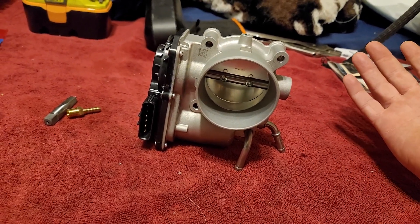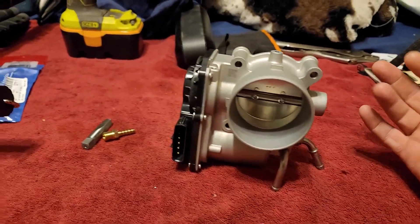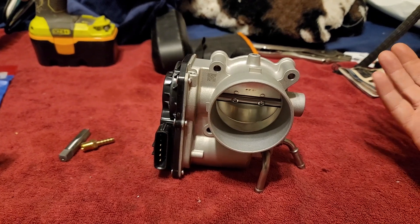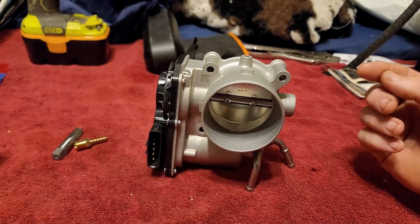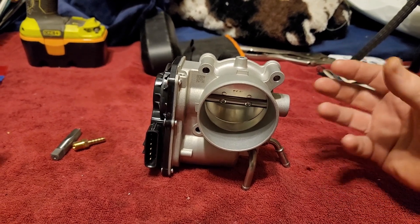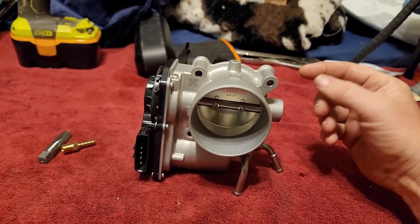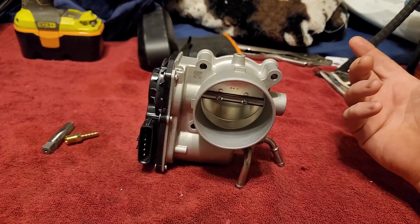My car dynoed at around 233, so if I get an extra 5 horsepower that puts me at 238. I also know that on the bottom of the intake manifold itself there are coolant lines that go to a heater for the actual intake — the plastic piece that goes from this to the motor. So I'm going to be disconnecting those as well when I do the throttle body spacer since I'll have it off.